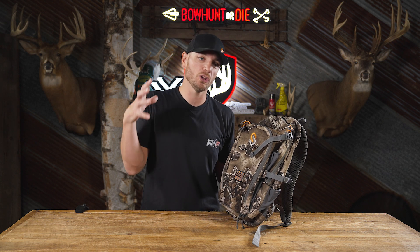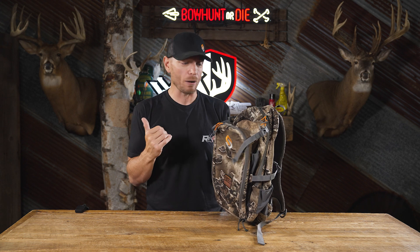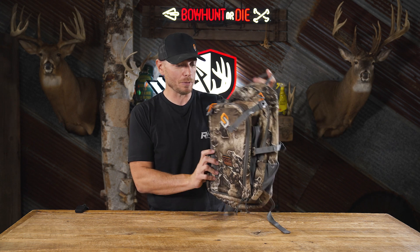This is the BE1 Grinder Light Pack from ScentLock, all new for 2023. If you're in the market for a small to mid-sized day pack really geared towards the white-tailed tree stand hunter, this may be the pack for you. Make sure you check it out.